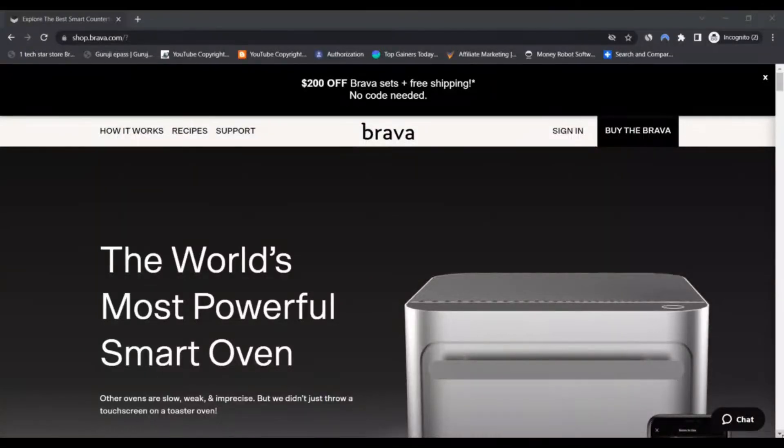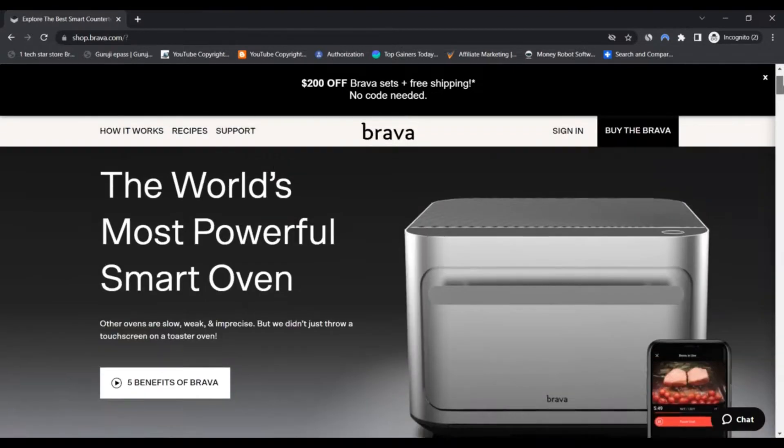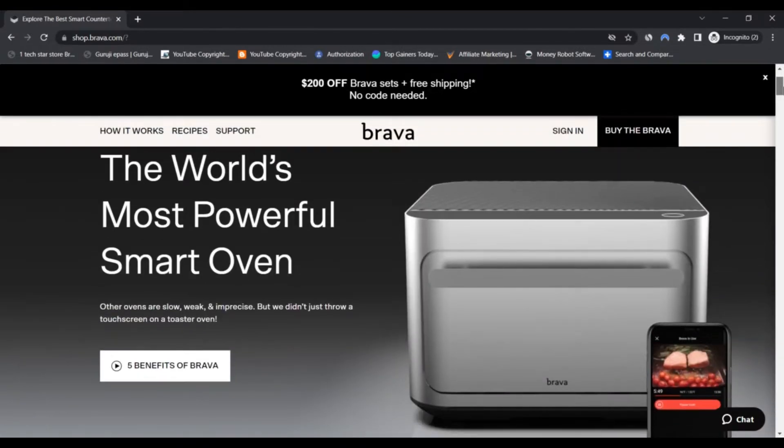Hello, I am Nick and I'm your next camera advisor. Today we are talking about Brava Oven — you should know about it. Brava Oven reviews. Stay connected with this video to know this.